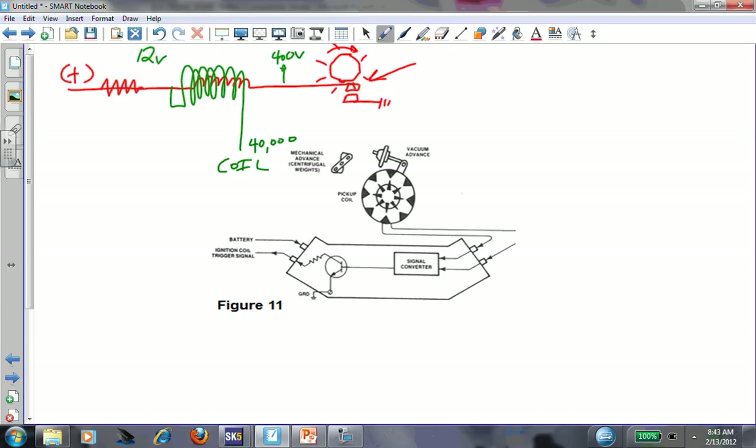Mechanically, we were opening and closing these points. How was timing controlled on this design? It was done by moving the points - they were on a hinged piece that would actually rotate just a little bit - and this block in the middle would also advance or retard based on centrifugal force. The lineup of where the points would open and close was your ignition timing. It was done with centrifugal weights and a vacuum advance.